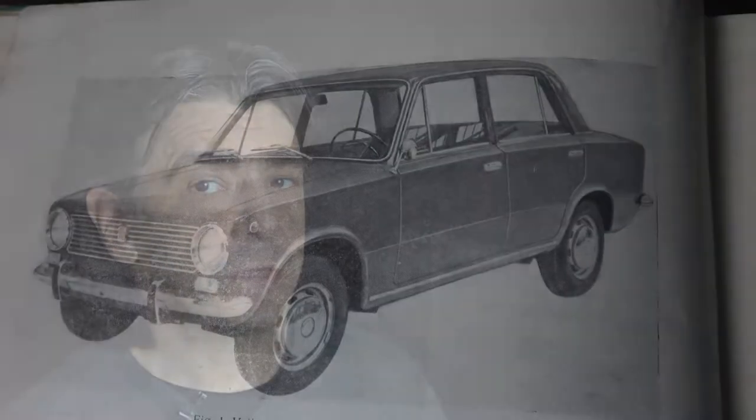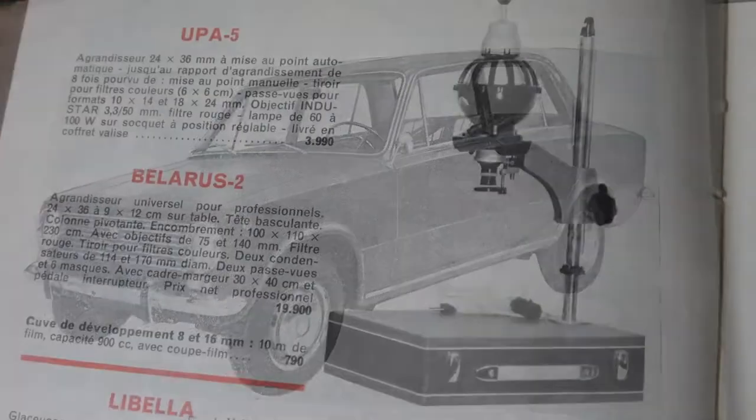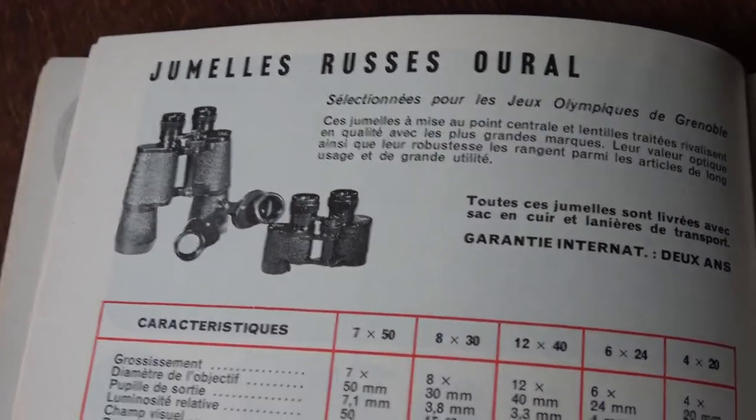Because of geopolitical reasons, Russian goods were not widely distributed in the US, or not at all. It was a different story here in Europe. For instance, my parents drove a Lada car that was made in Russia, and Russian camera equipment were readily available.